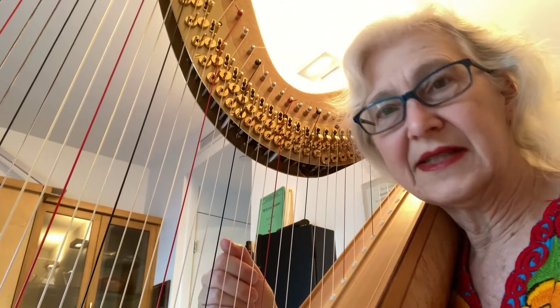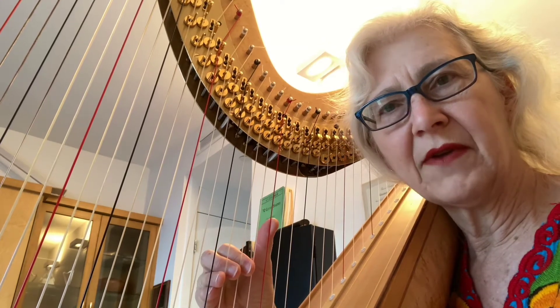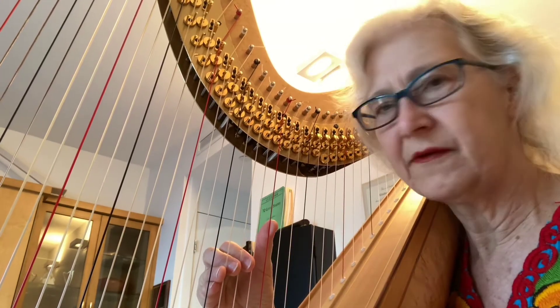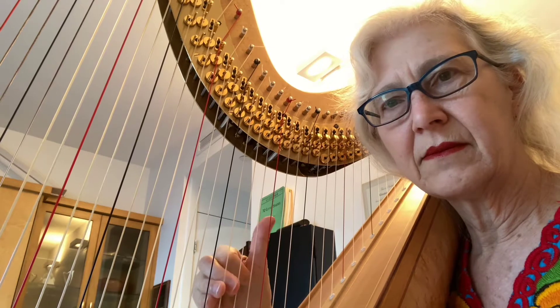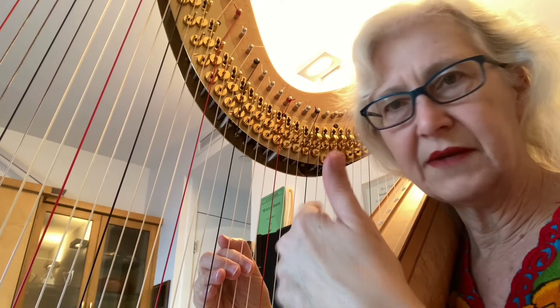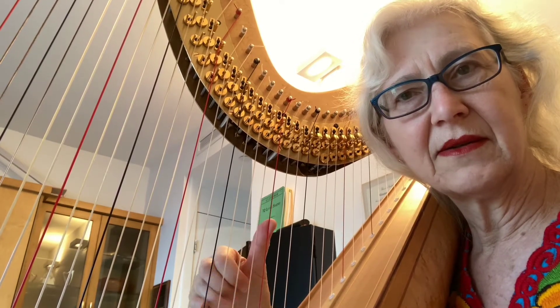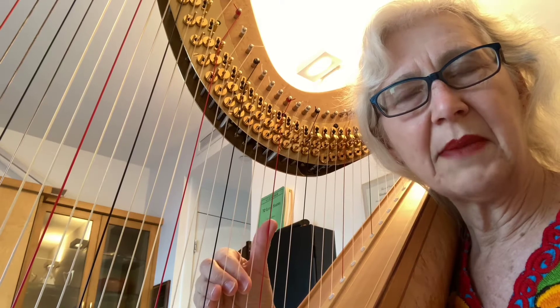Today I'm going to demonstrate a technique I use for my thumb when I have passages that repeat the thumb at the end of each figure. I don't close it in this kind of a pattern because that gets tiring. I just push them off and come back.